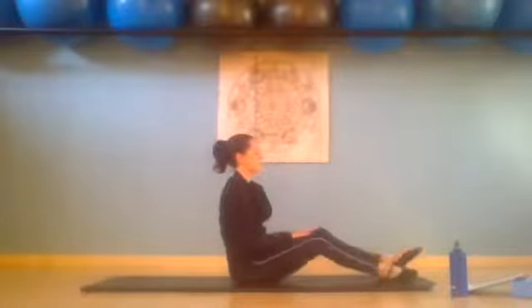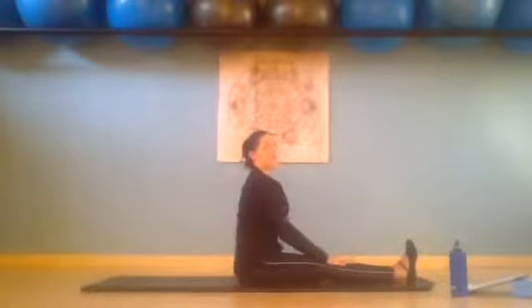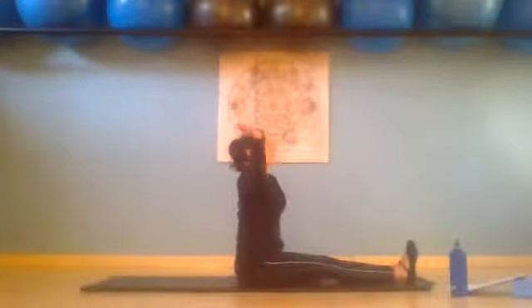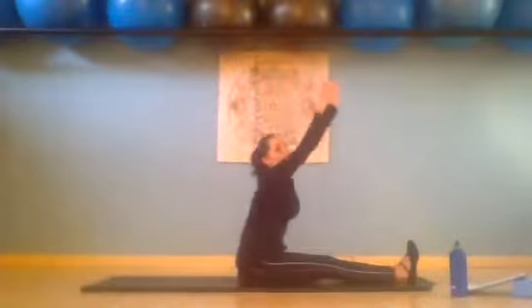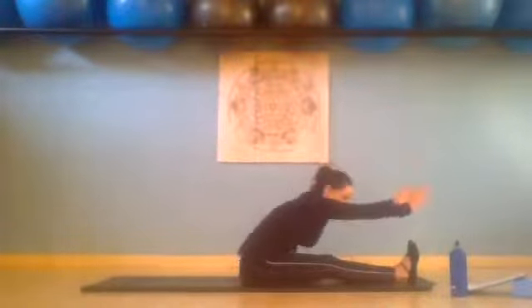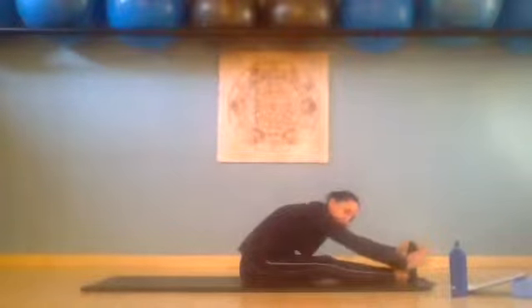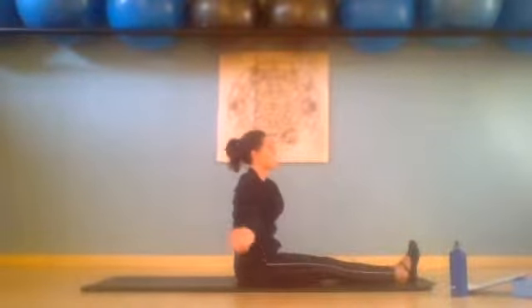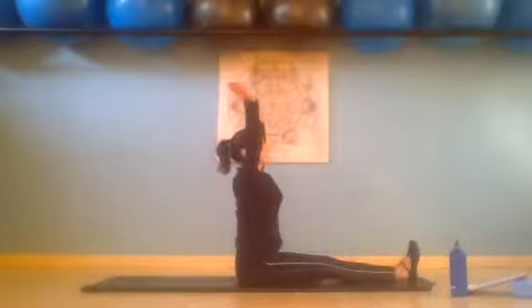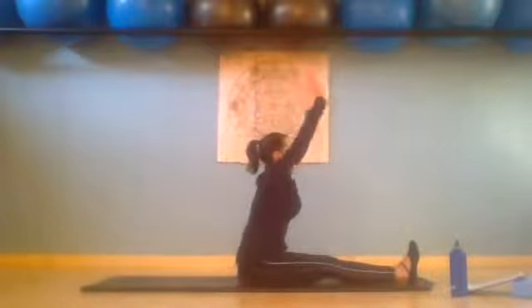And then slowly come up. Straighten the legs in front of you, squeezing the legs together and flex your feet. Chest through the arms, reach your arms up to the ceiling. We inhale, exhale — we're just going to fold forward. Hold the inhale, and exhale we slowly curl back, re-stacking our spine. Circle your arms, reaching the back up to the ceiling. Chest is through the arms, back extensors are working, abs are working. We inhale, exhale — we fold forward, reaching with the crown of the head.